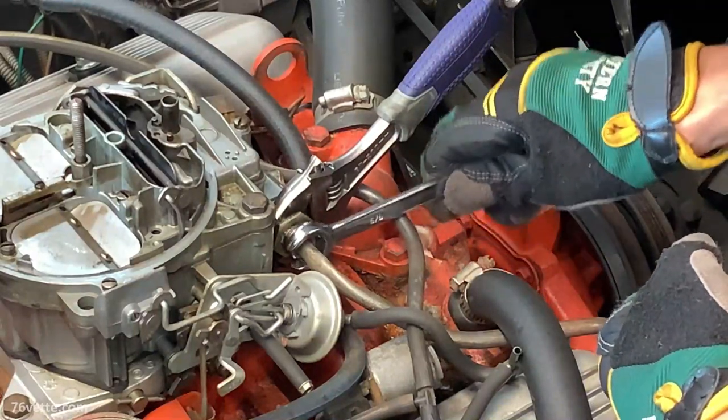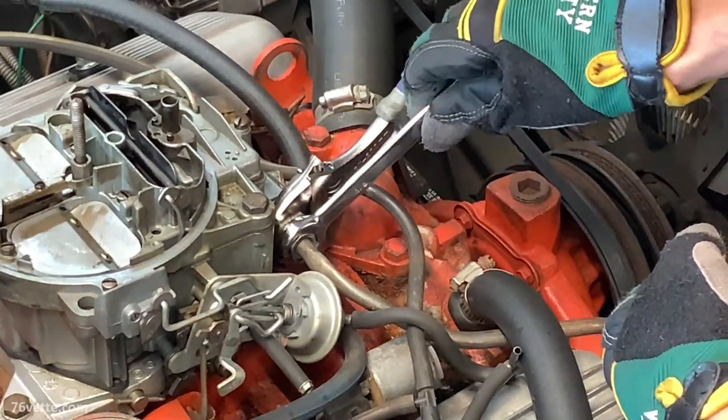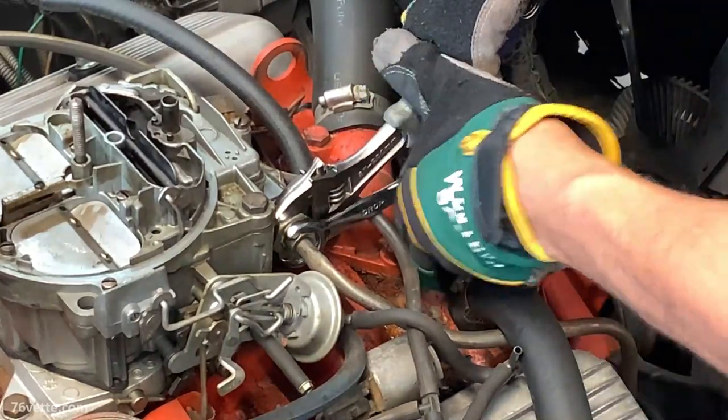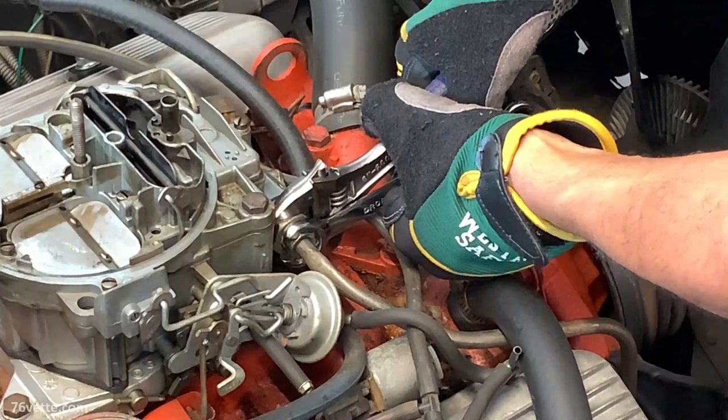This is my friend's 1973 Corvette Stingray and he brought it over to my garage. He wanted some help replacing the fuel filter.